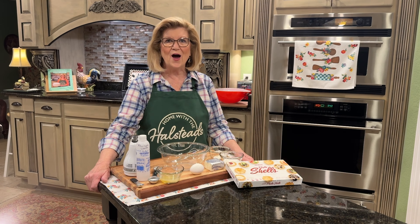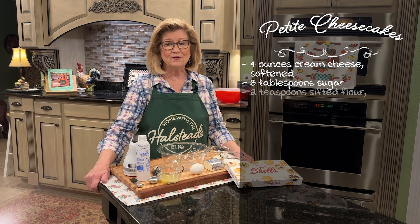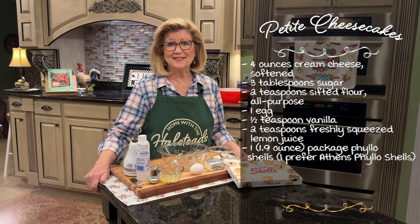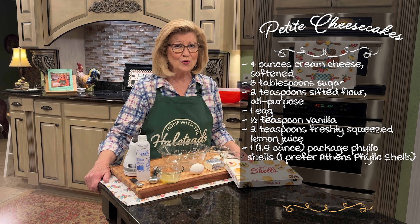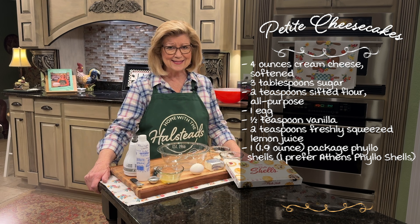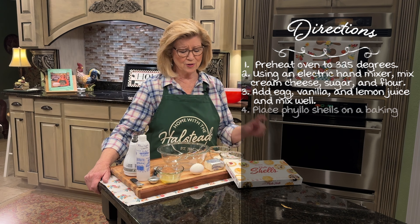Hey everybody, welcome to Home with the Halsteads. Today we're making petite cheesecakes. These are so delicious and can be served in so many variety of settings — as a dessert, at parties, at showers, as a snack, or you can just pick one up as you're passing through your kitchen and eat it.